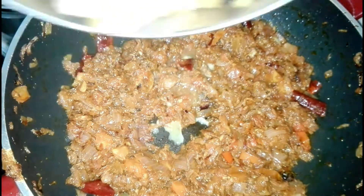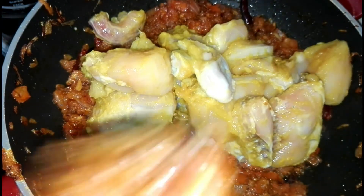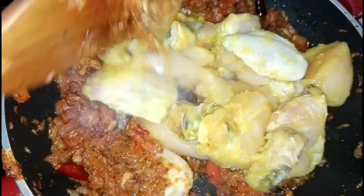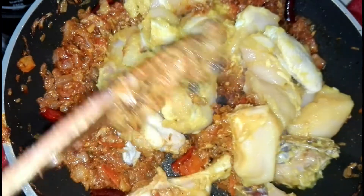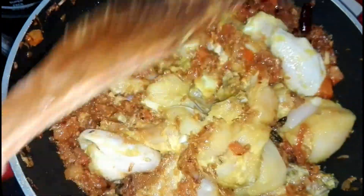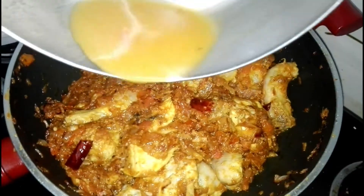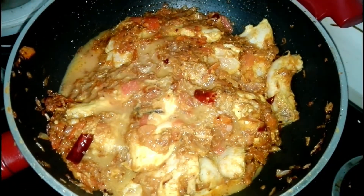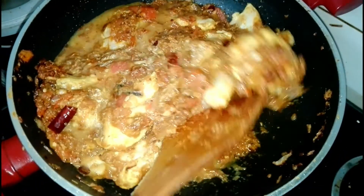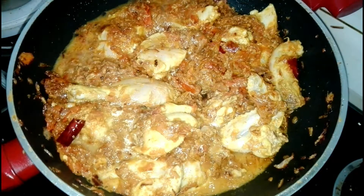Now add half kg marinated chicken. Mix well, add a little water to the mixing bowl and rinse well and add into the mixture. Don't add too much water. Close and cook for 10 minutes.